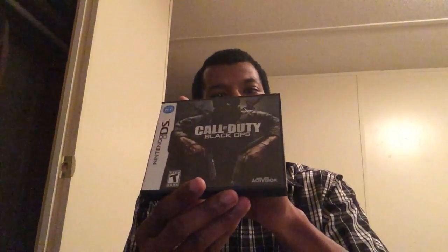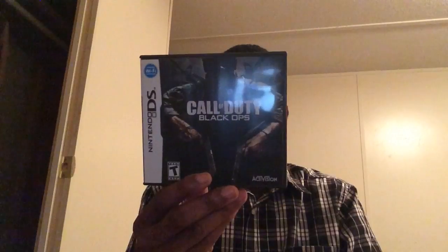Call of Duty Black Ops — this is the very best one and the last one I believe. The tacked-on minigames are still there, but the shooting aspects are really good. They did something in this game they didn't do in the others — it has almost a strategy game feel where you control three or four of your guys, I believe in a top-down view. I'll try to get some gameplay footage so you can see what I'm talking about. Good game.